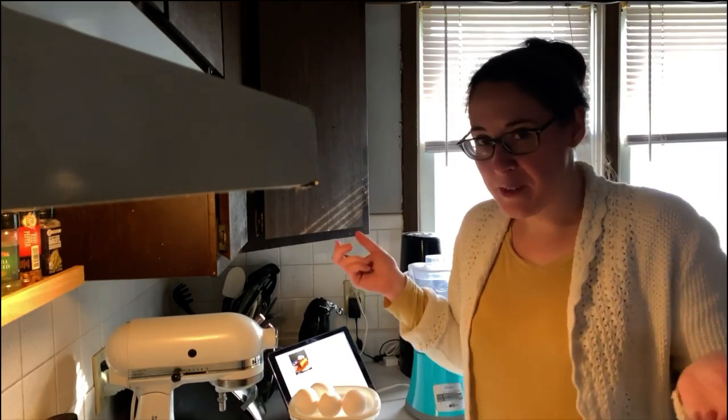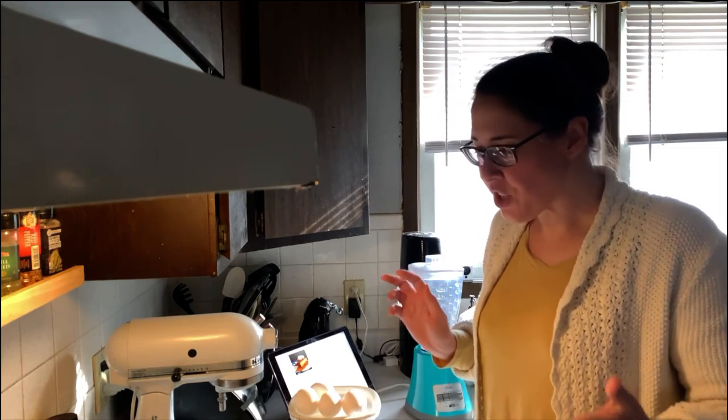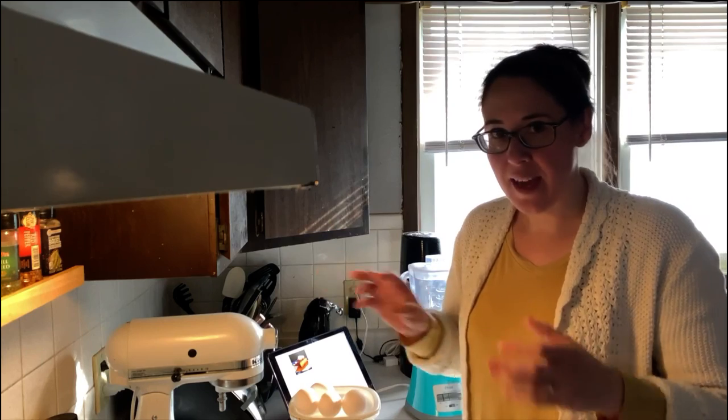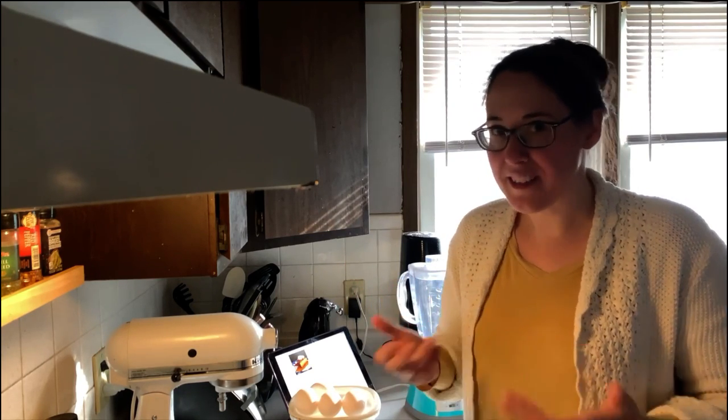Hi guys, welcome to my kitchen. Today I'll be making a flan and I've actually only ever made flan once before. I've always made things like crème caramel or things that are a bit more French based, but essentially it's still the same thing.